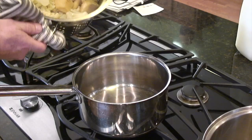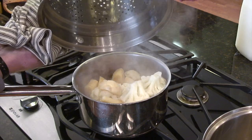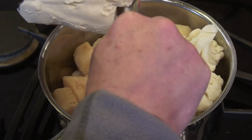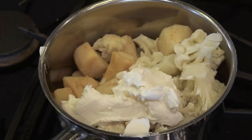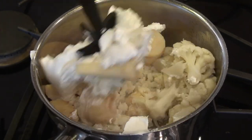Once you get it nice and soft you want to transfer it to another pot, because what we're going to do is actually start mashing these vegetables with some cream cheese — a whole block of cream cheese — and that's for one full head of cauliflower and two parsnips.